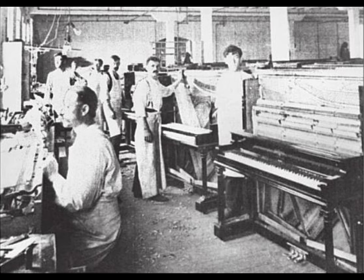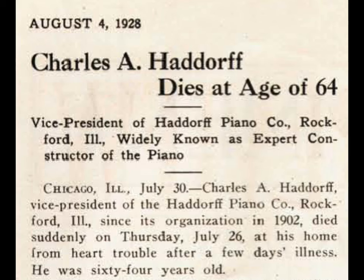He dies suddenly of a heart attack at the age of 64. Such is the fate that happens to us all one day. Anyways, that's a little history.